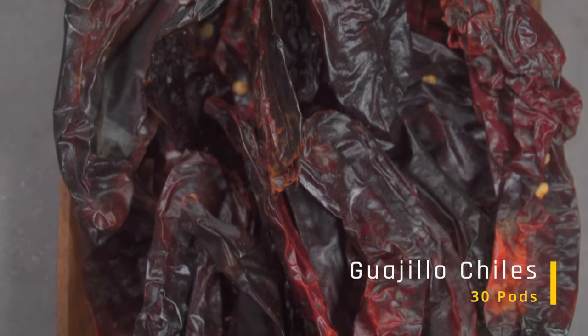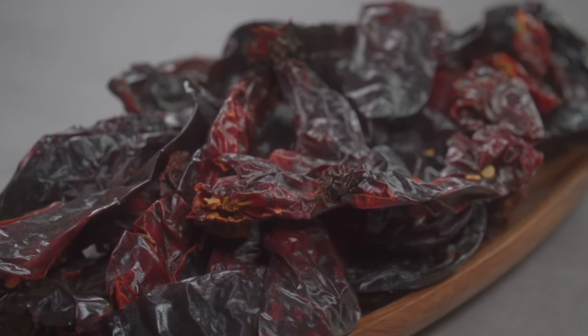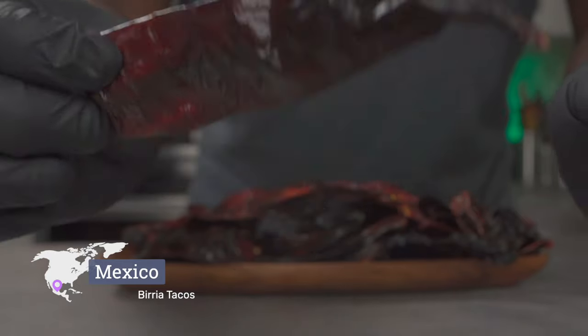Over here I have 30 — yes, 30 — waheo chilies. These chilies have a tangy, sweet, smoky and fruity flavor. They almost always come with the seeds in, and when you give them a shake, you can hear the seeds rattle.